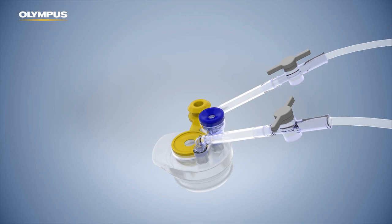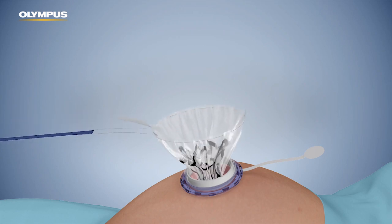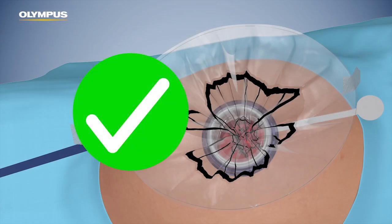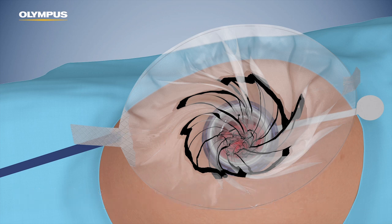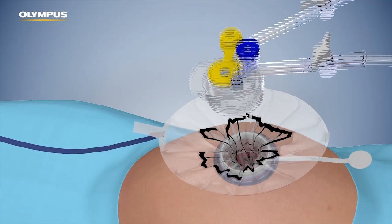Ensure that the boot remains in the sterile field. Pull the tether until the printed line is visible. Open the pneumo liner and ensure that it is in the correct orientation and is not twisted. A twisted pneumo liner can be corrected by pulling apart both tabs and carefully rotating them while slowly pulling on the pneumo liner. Reattach the boot in the desired orientation.